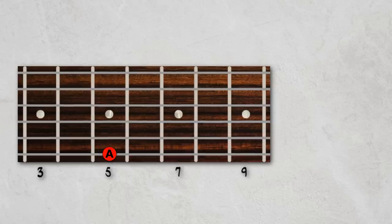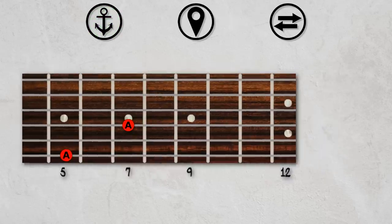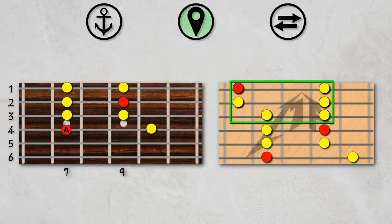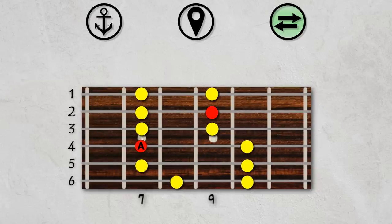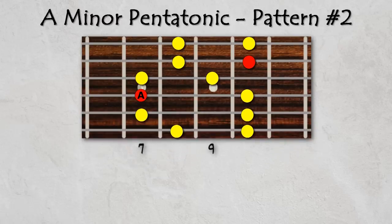Let's now look at the next position up the fretboard. We'll once again follow our three steps. Step 1: Anchor the root — this time on the 7th fret of the 4th string. Step 2: Place the master pattern. Because we're starting on string 4, we'll need to break the master pattern into two chunks: one for the higher notes and one for the lower notes. Step 3: Shift the notes. Since our root is on the 4th string, the top two strings will shift up by one fret. We now have pattern number two of the minor pentatonic scale.